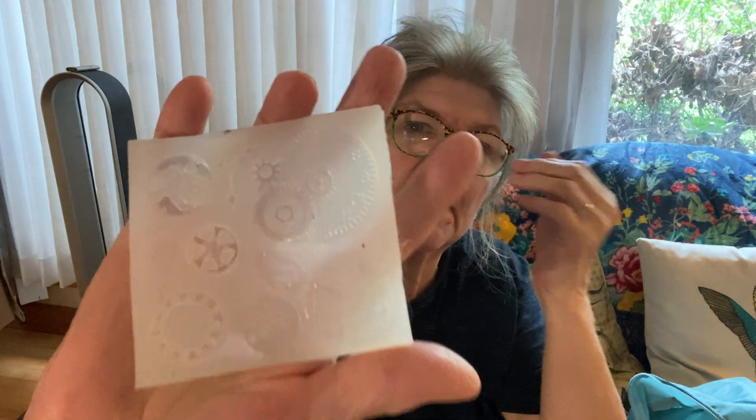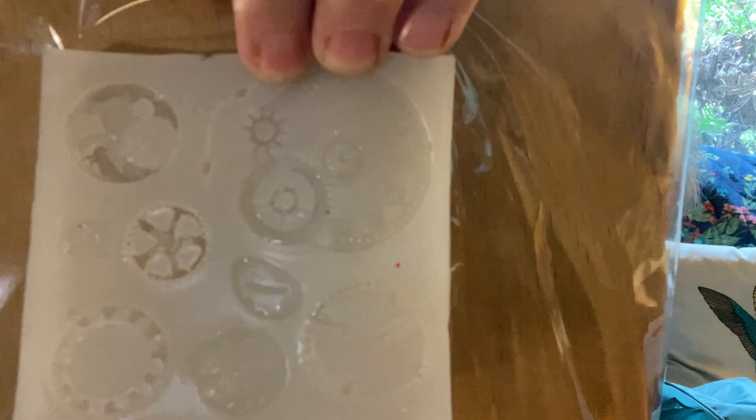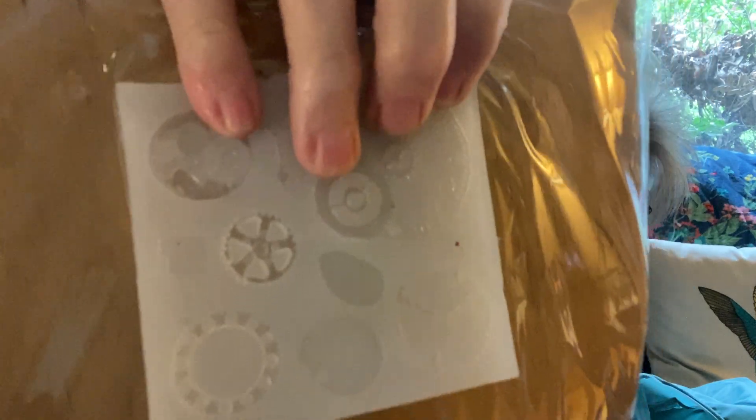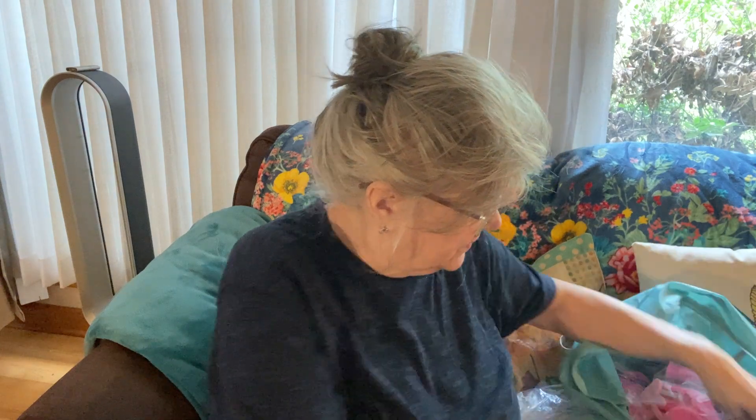These are gears for steampunk, but it's not a good mold. UV resin does not do good with it. I've tried. And it definitely does not work with polymer clay — it just would not work. Some of the molds that you get, you really have to look at the picture. And sometimes the picture isn't what you're getting either.